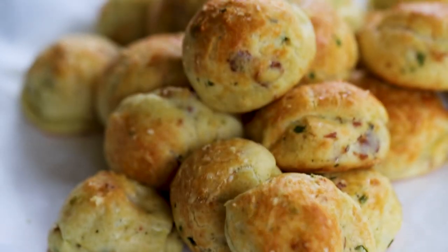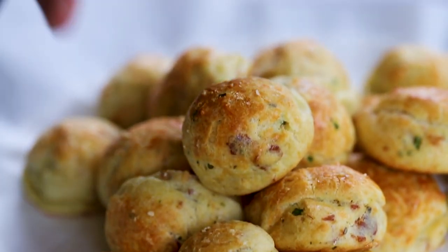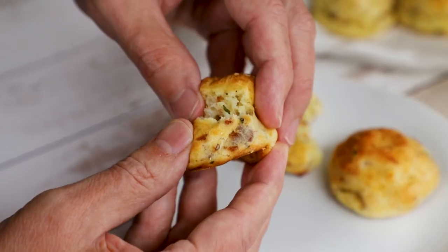These little puffed balls of pastry are addictably delicious and they are ideal for serving guests. They are super ideal. I can pop them all in my mouth — they are so good. I've watched you do that.